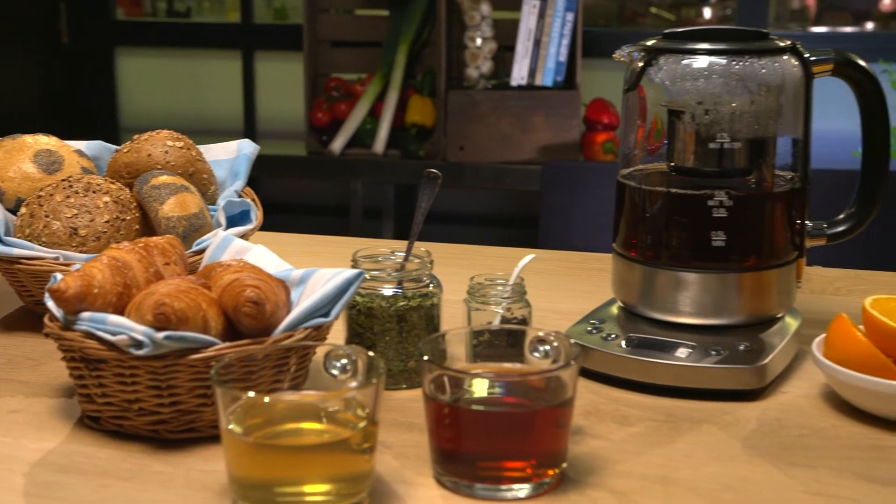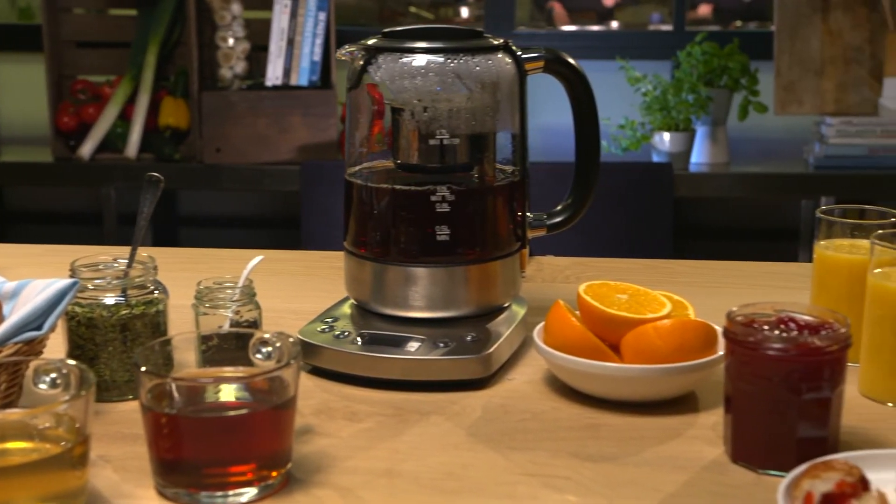Last but not least, it has a super handy timer feature that can be set so you wake up to a fresh pot of tea in the morning. What a way to wake up! This smart and revolutionary kettle is one you should have.